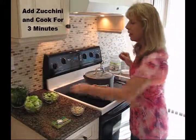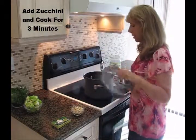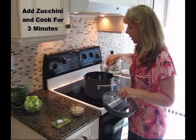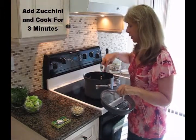After three minutes, you'll be adding your zucchini next. Stir it around a little bit, and then you're going to cook this for an additional two to three minutes.